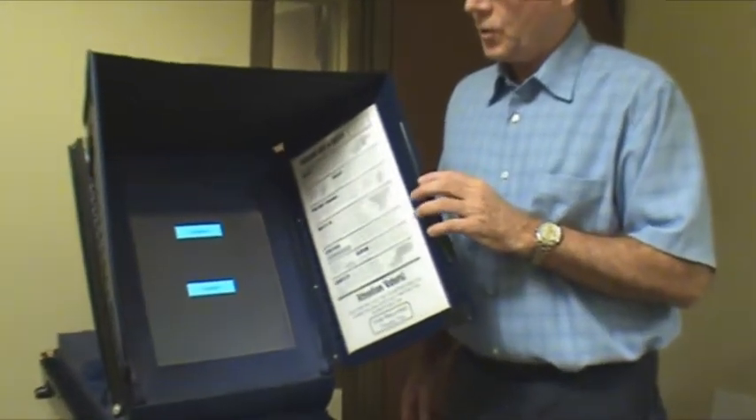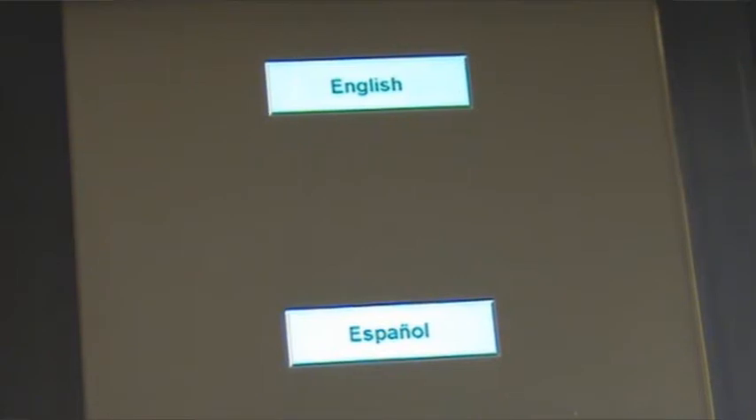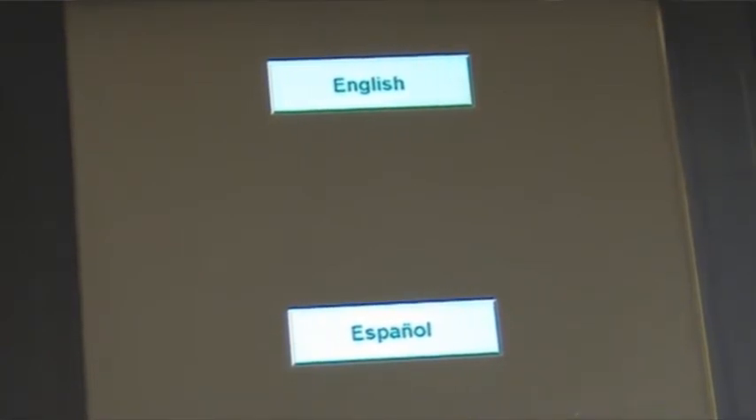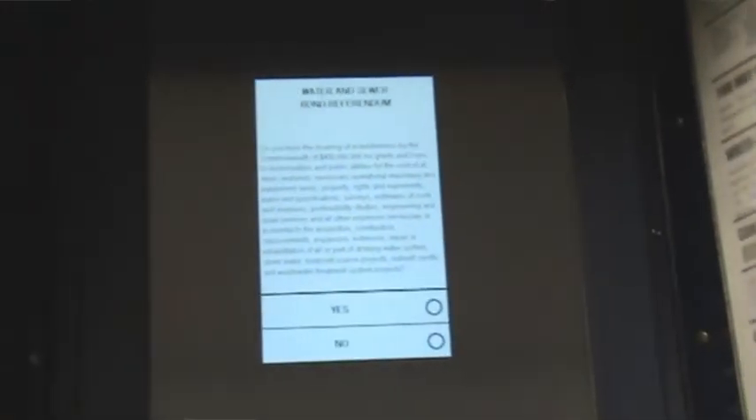If you live in York City or Springettsbury, you have a choice of languages in which you want to vote. The other 141 polling places in York County automatically go to English. I will select English.